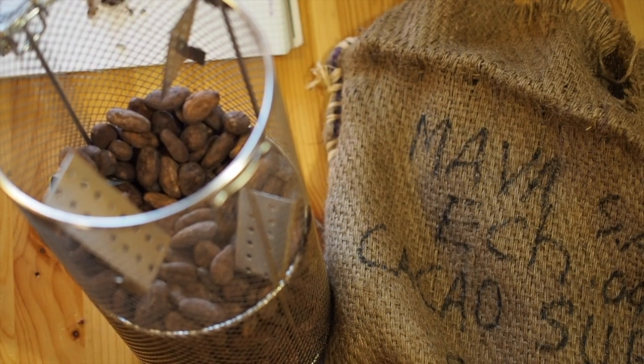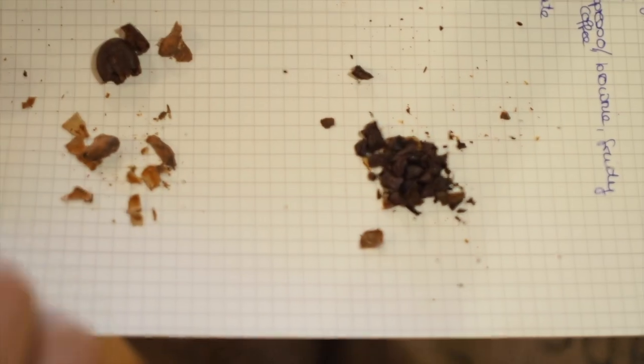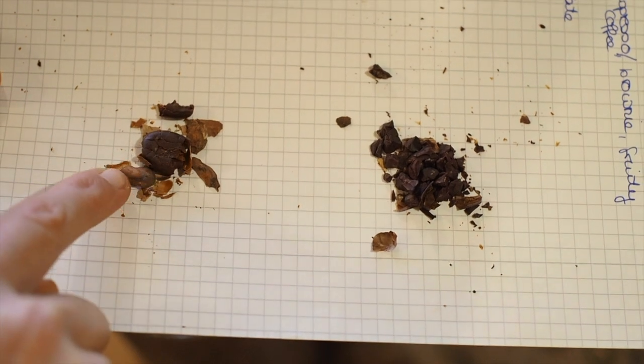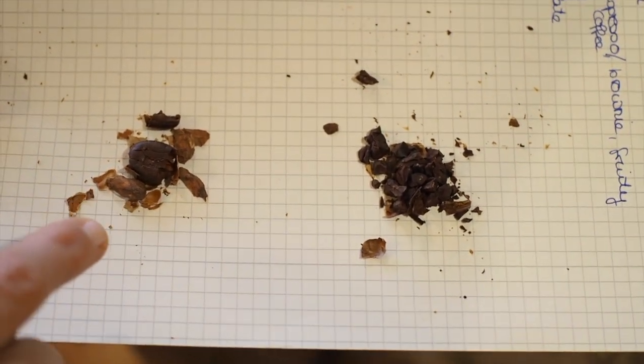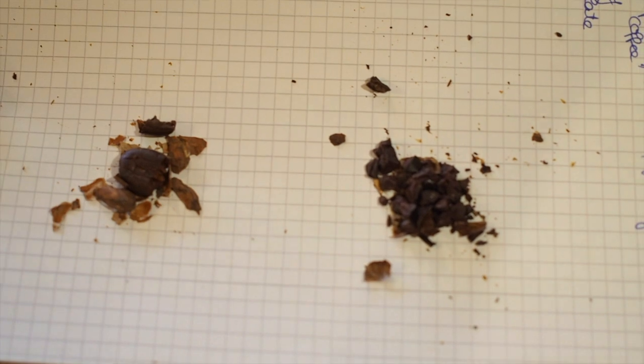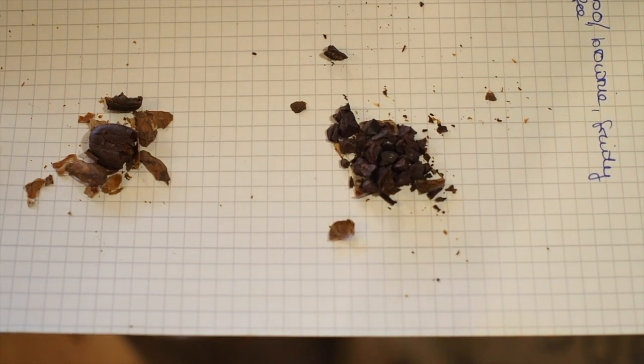Might be a tad over-roasted, not much. But I am getting those kind of citrusy notes, for sure. Here, you try — a little slab. We tried a few cocoa beans and we're finding two different kinds of flavors. One bean is very, very dark and the other one is very light roasted. The lighter one tastes more like vanilla and cake — not very strong, very light. And the darker one is more like fruity, citrusy, grapefruit.